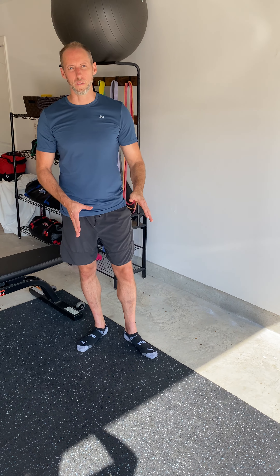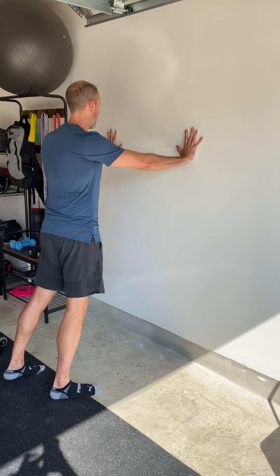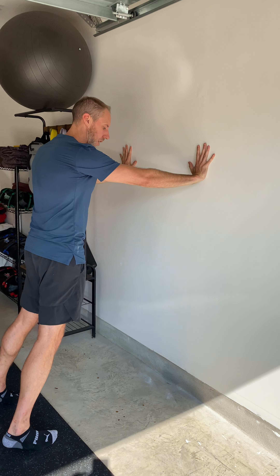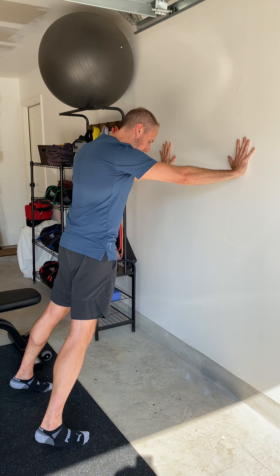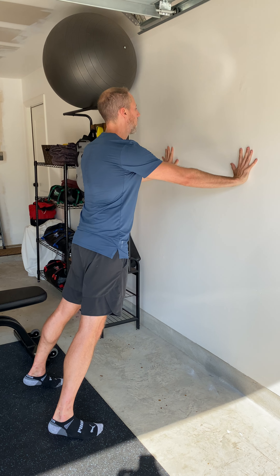I'm going to move down onto the floor. If you're brand new to this, you might want to start with just a wall. You're going to set yourself up here, get a nice reach, keep your core nice and tight, and feet can be wider than hip-width apart if you wish to start here.